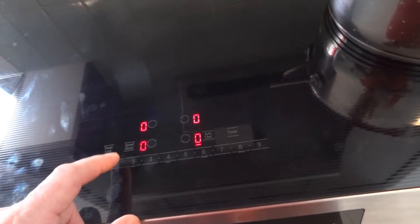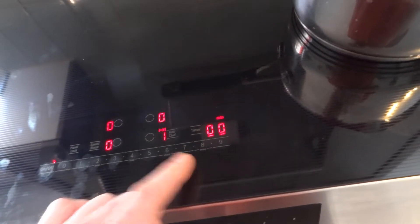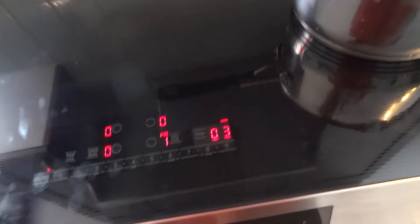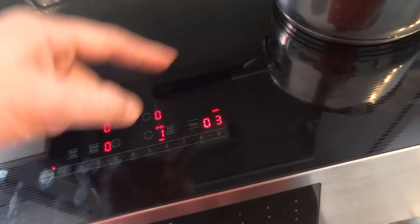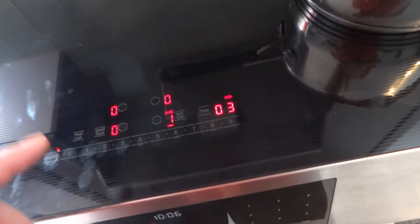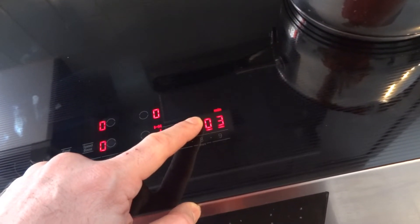There is also a timer and a cook time function — what is the difference? Let's say you start cooking on an element and set it to power level one. You turn on the timer and set it to, say, three minutes. When you see the arrow, that is the cook time — it means the heater will turn off once those three minutes have elapsed.